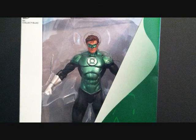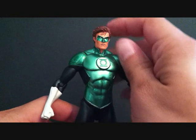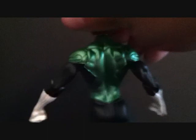What we're going to do is take a quick break and then get a closer look at Hal Jordan. Alright, so here we have Hal Jordan outside of the packaging. The figure looks pretty nice — not my favorite DC Direct Hal Jordan, but still pretty cool. You guys can get a full-on look here from top to bottom as we rotate him.